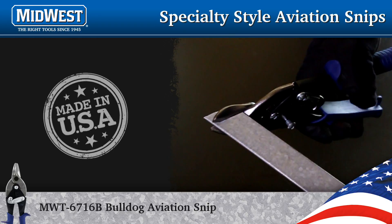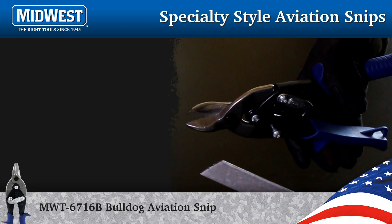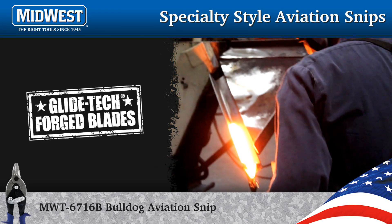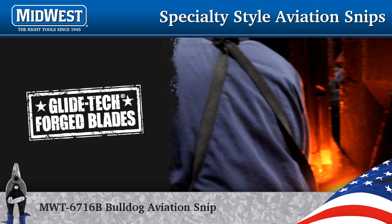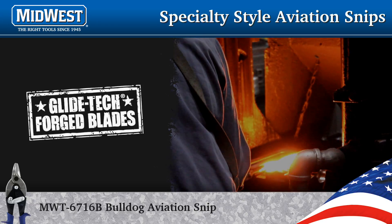The unconditionally lifetime guaranteed threaded pivot bolt between the blades ensures many miles of precision cutting. Midwest Snips are 100 percent made in the USA, and each one is hand tested before leaving the plant. Midwest Snips forges their blades because forging is the only process that maximizes the strength from the steel's grain pattern.